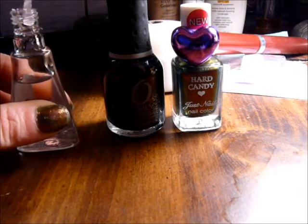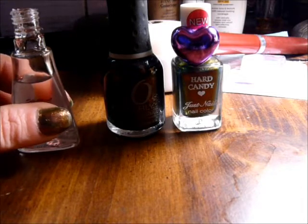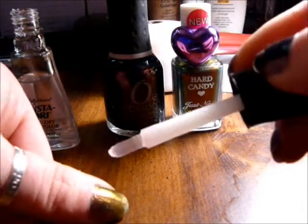What you do is take your clear polish before you even start removing your polish — and you can see it dries right there and just gets gross.